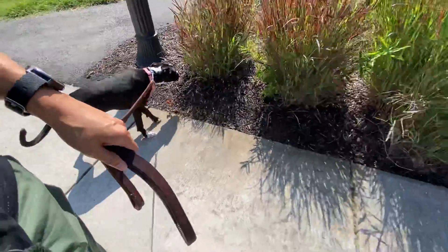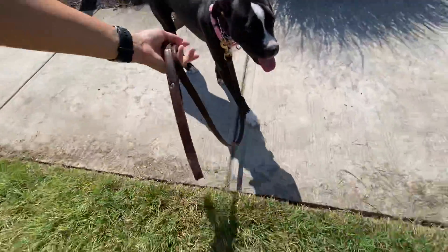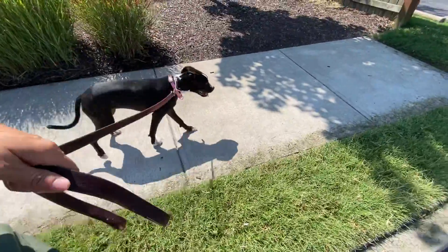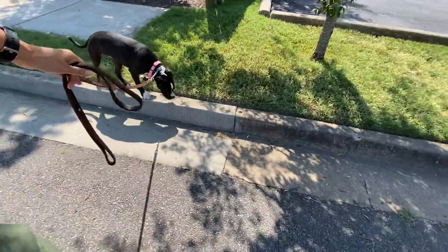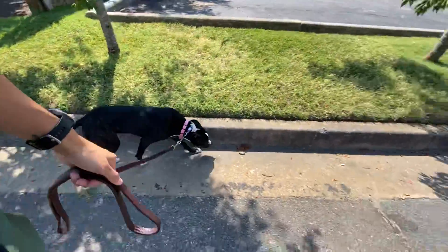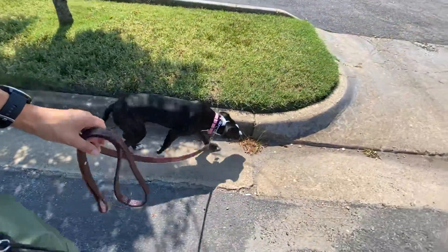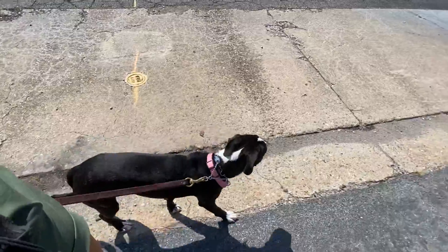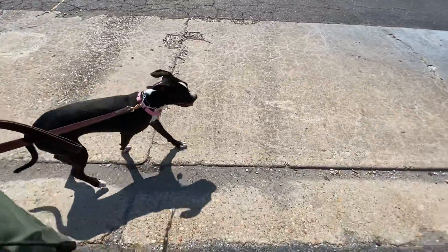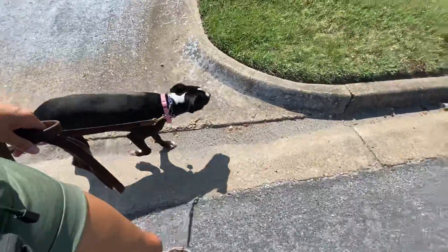She's doing really nicely. I would keep up with what I was talking about in the original video — strengthening that yes marker every time she sees things, and let her chase after you to take her reinforcement. I want her to find you to be super valuable, and then once she's got her leash walking a little bit more fine-tuned we can play around with the mechanics of the leash, how she should be walking, all those good things.